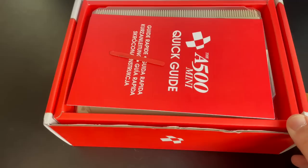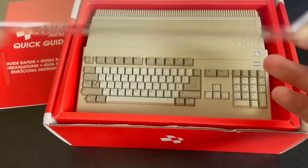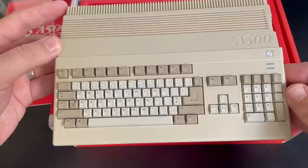This — the A500 Mini from Retro Games — which I received as a review copy just after the review embargo had been lifted, entirely my fault as I didn't complete the non-disclosure agreement in time. Unfortunately, this meant that by the time I did receive the unit, even though it was only a few days after the embargo, the net was already flooded with reviews.